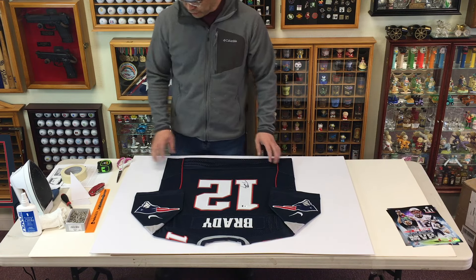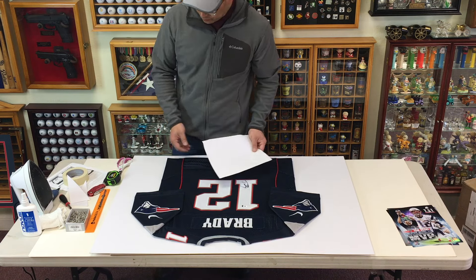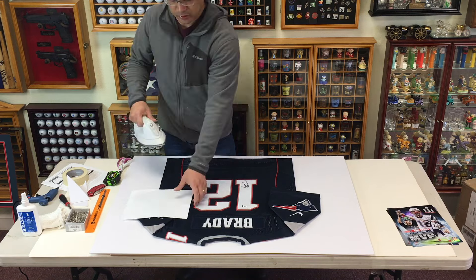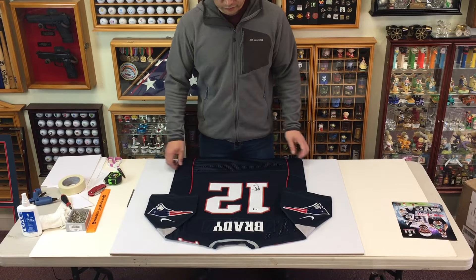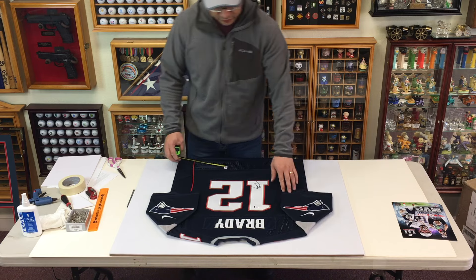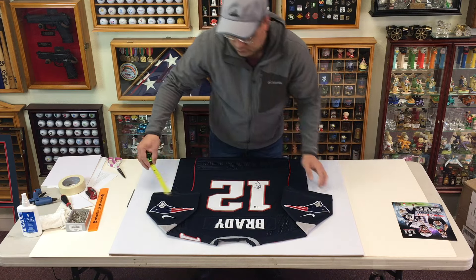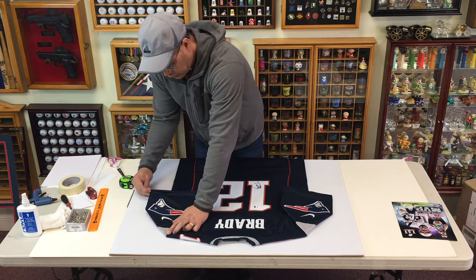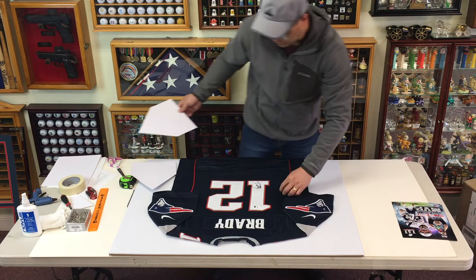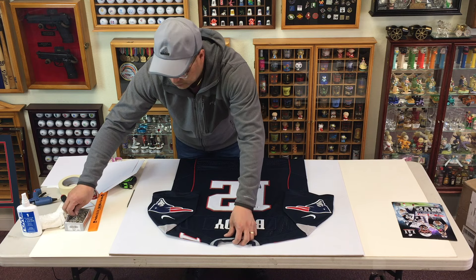If you need to iron anything, this is a good time to do it. Put the iron on really low, and instead of direct contact with the jersey, use a piece of paper — just put it over and iron it out a little bit. Now that the jersey is ready, the next step is to secure it to the backing. You want to position the jersey and make sure things are centered.